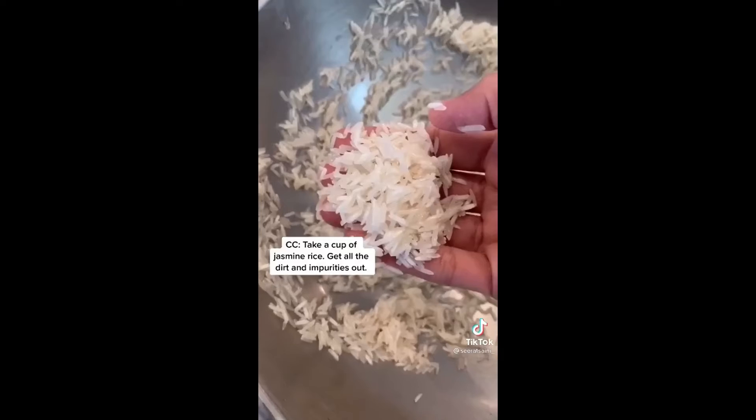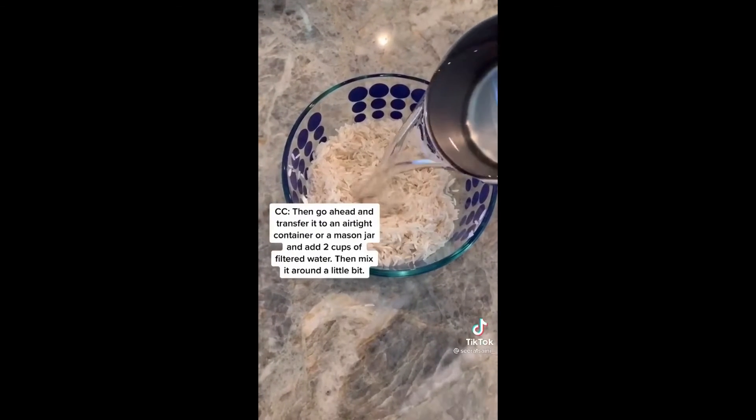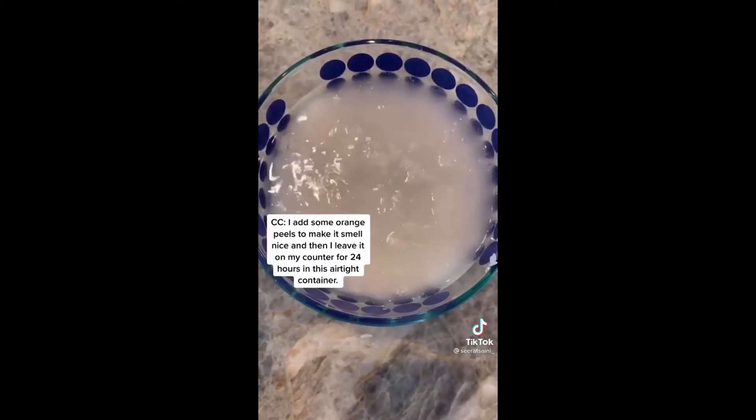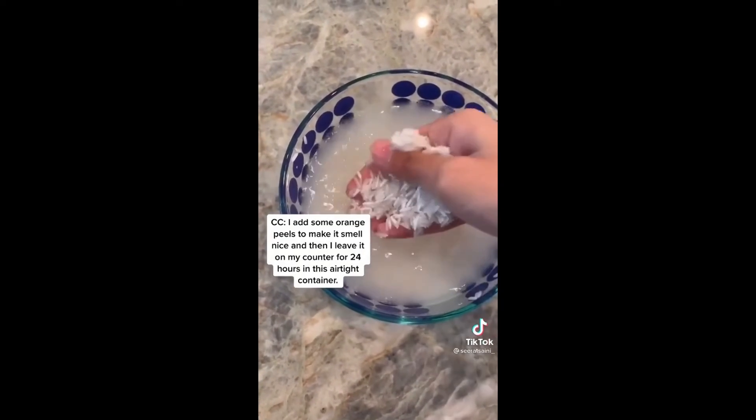Take a cup of jasmine rice, get all the dirt and impurities out, then transfer it to an airtight container or a mason jar and add two cups of filtered water. Mix it around a little bit. I add some orange peels to make it smell nice, and then I leave it on my counter for 24 hours in the airtight container.